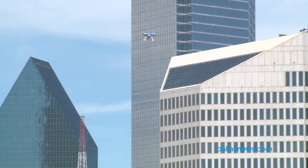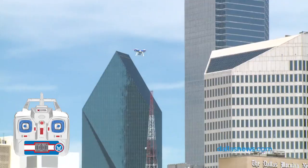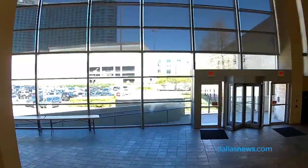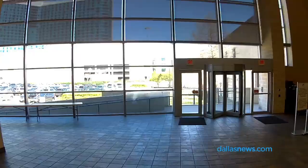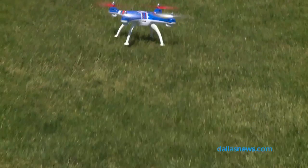The Gravity Pursuit has a range of between 70 and 100 yards with the controller that I have. But for the most part, you just want to keep it to where you can see it, because this is not a first-person drone — meaning I can't see the video that's being shot. So I'm just flying this by sight.